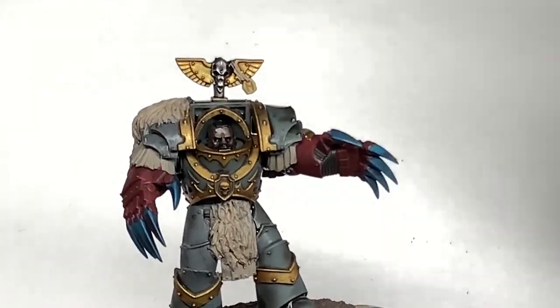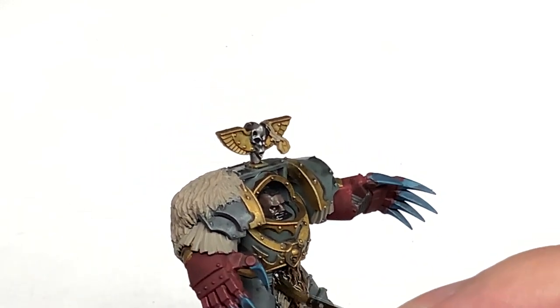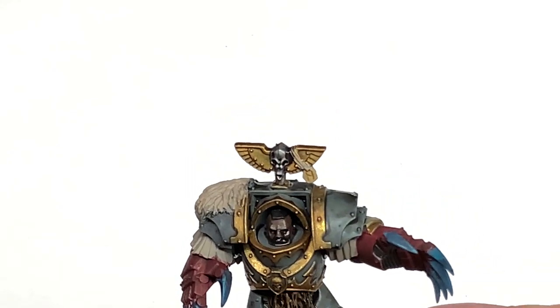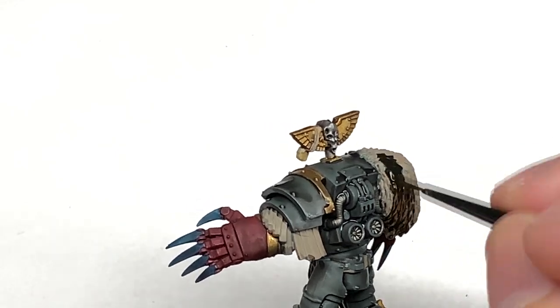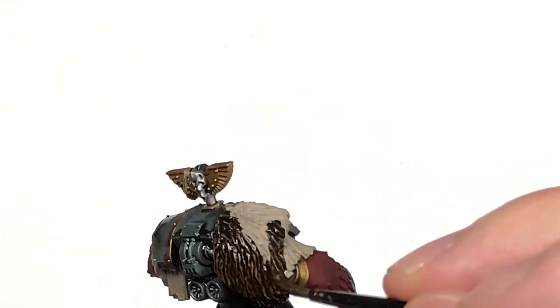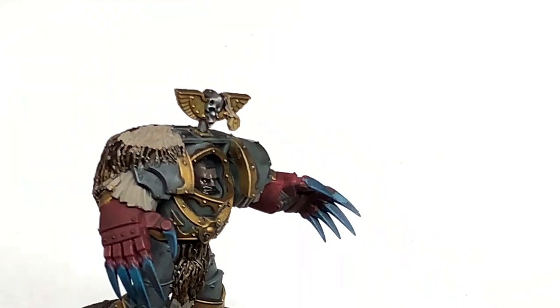I'm going to use Citadel Wildwood Contrast just to do all of the fur. For the fur you can use pretty much any brown colour and highlight. If I'm doing fur I tend to use a brown colour and then mix in Rakarth Flesh for highlights. You could also use Gorgrunta Fur and different contrasts over the Baneblade Brown to give you some nice colours for the fur.